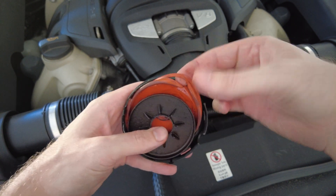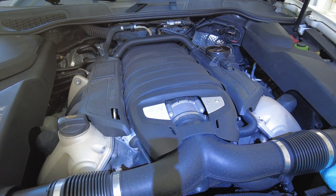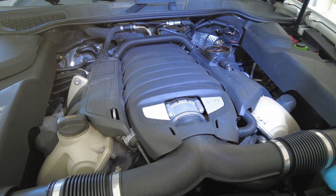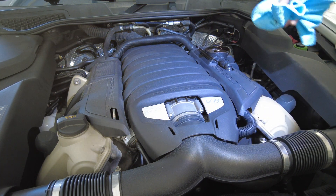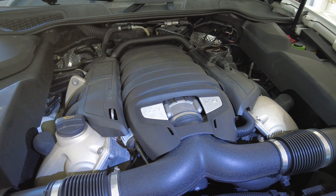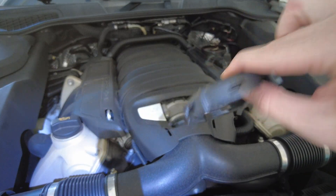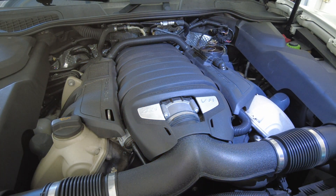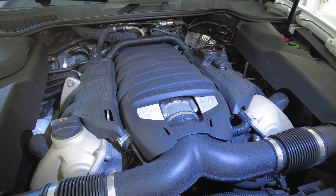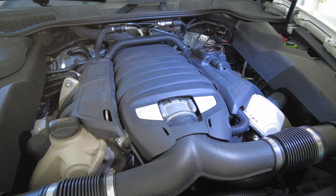We have a new one that we're going to replace it with and put it back together. You'll probably want to take a rag as well to clean out the inside of the air oil separator — the PCV valve. Make sure you put everything back in the correct order once you replace it with the proper diaphragm.